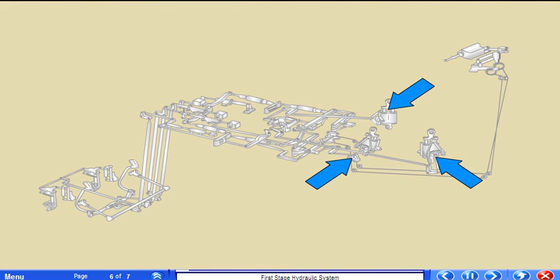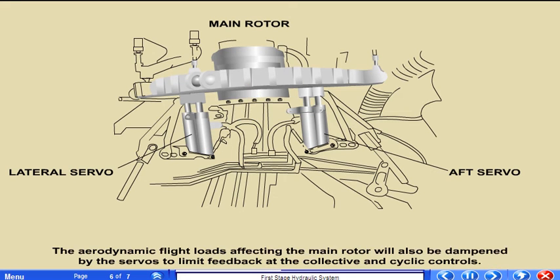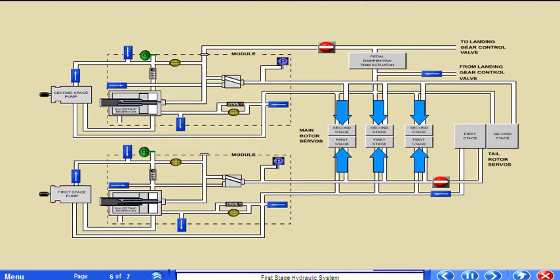The three servo actuators mounted on the main transmission boost flight control movements from the collective and cyclic. The servos transmit this force to the main rotor swash plate. The aerodynamic flight loads affecting the main rotor will also be dampened by the servos to limit feedback at the collective and cyclic controls. Each servo is actuated by the first stage hydraulic system with the second stage hydraulic system serving as a backup.